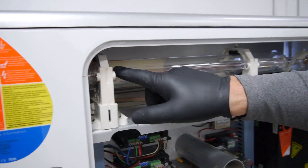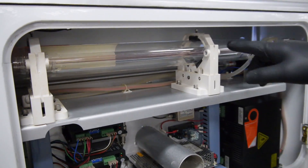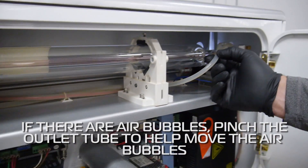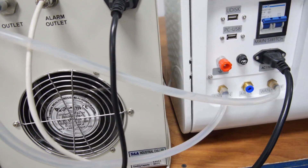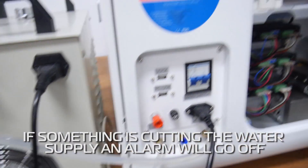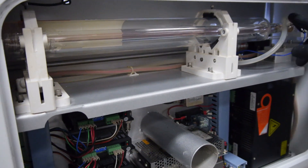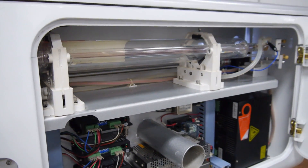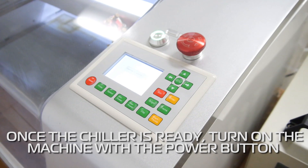We want to look at our laser tube and make sure there are no air bubbles in there. If there are and they're stubborn, you pinch the outlet tube a couple times — it'll help move those air bubbles through. You're cutting off the water supply to the laser tube. So when you visually see that there are no more air bubbles, you're good and you can close it up. When you're ready to start the machine, hit the power on.